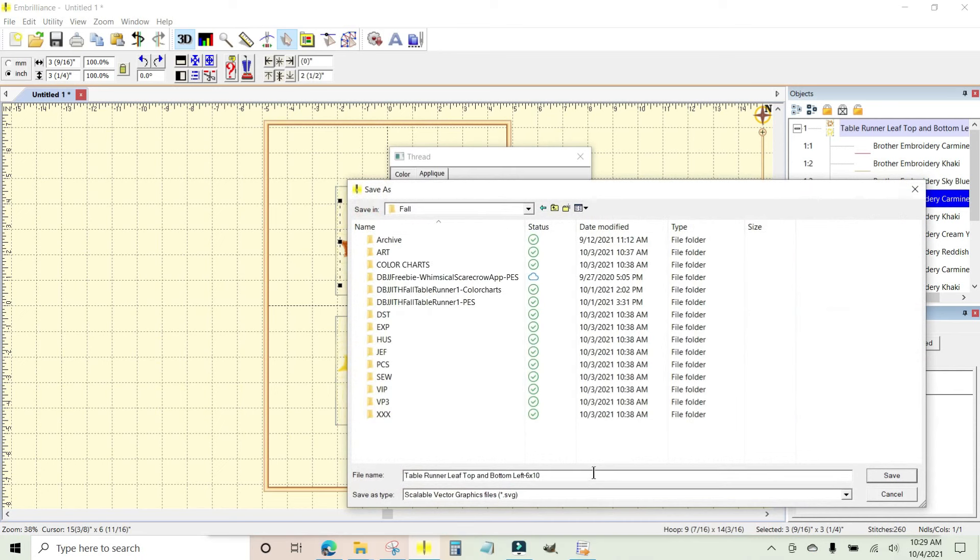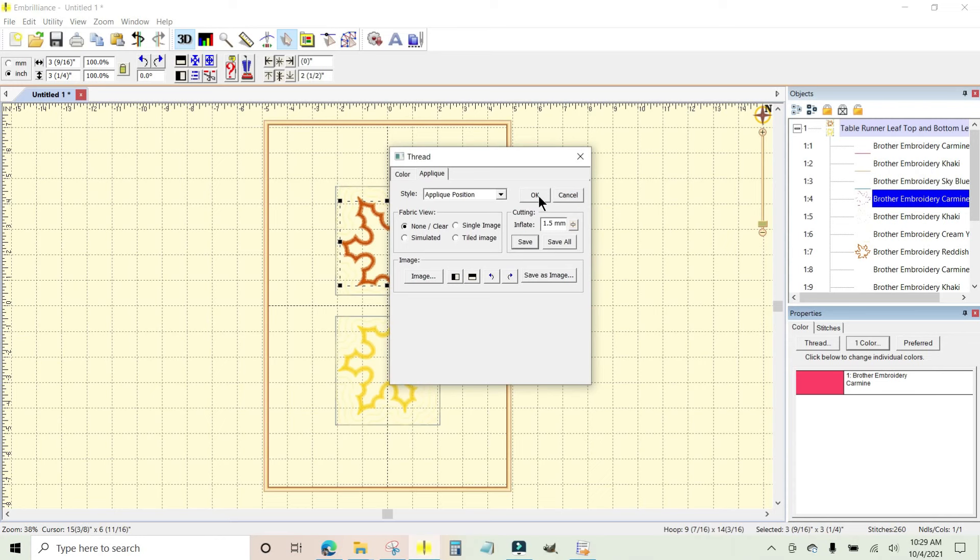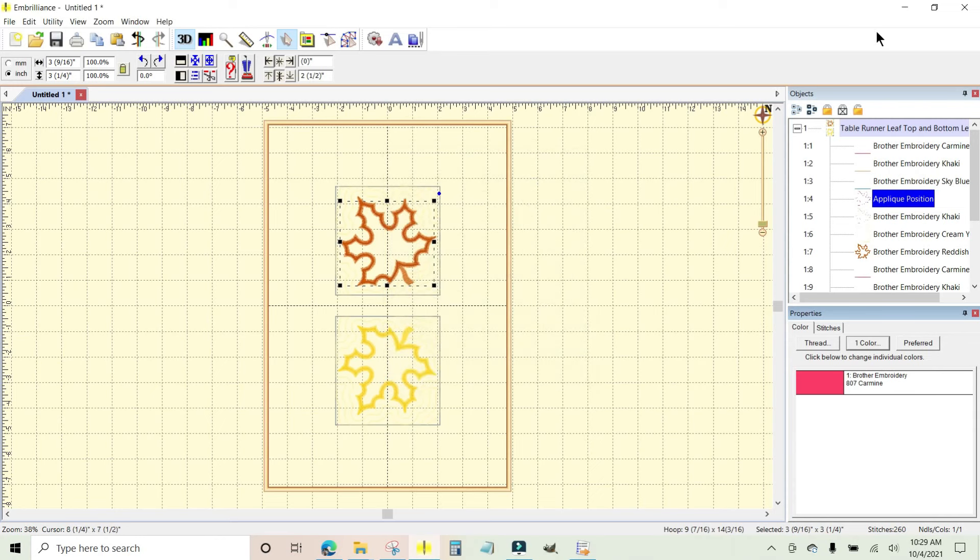All you need to do is click Save. I'm going to save it in the embroidery fall folder with the rest of the table runner files — so here's 'Table Runner Leaf Top and Bottom Left 6x10.' I'm going to click Save and you can see it is saving as an SVG file. Once you're finished you can click OK or Cancel, either one.